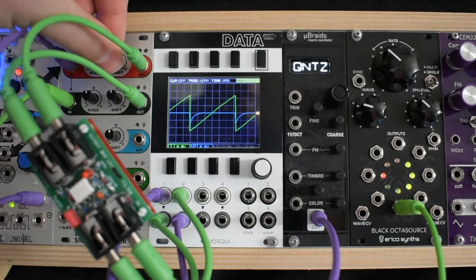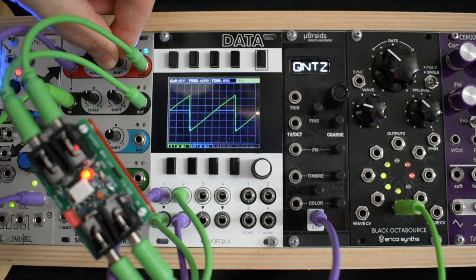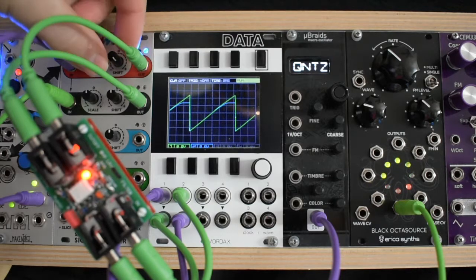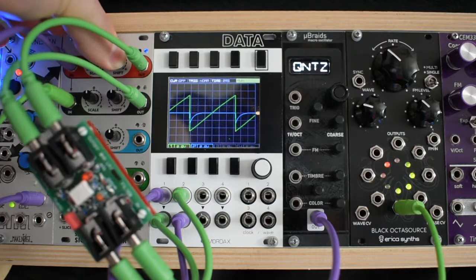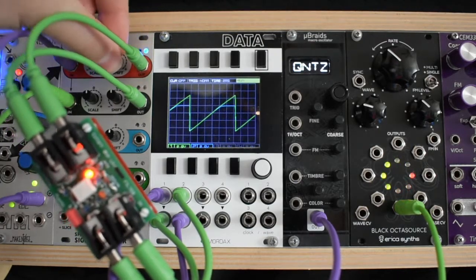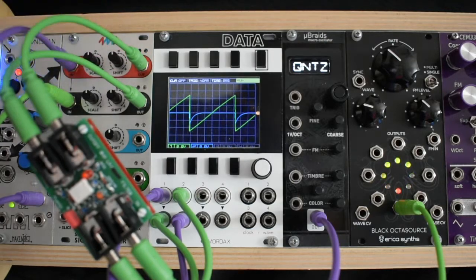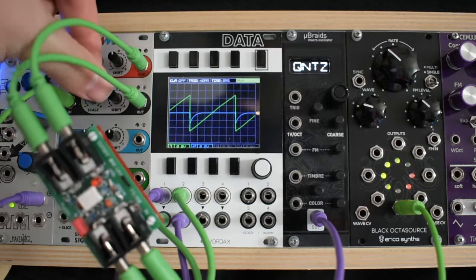Here is a quick sweep of the cutoff frequency while filtering a sawtooth on our scope. The input signal is green and the output signal is blue. You will notice that even with the frequency all the way down we are still hearing a signal. Watch as I apply a voltage to the timbre input and sweep the frequency again.